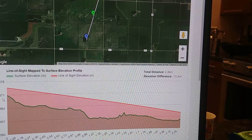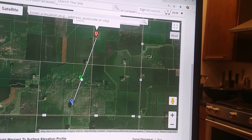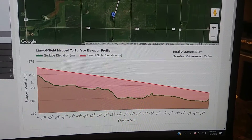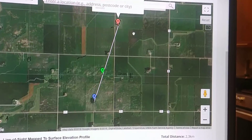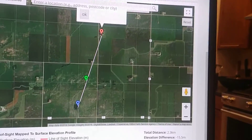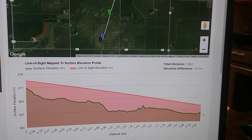Sometimes the tool freezes up, but this green pin you can move back and forth and it shows you the details at different points on the graph. It's pretty intuitive to use. We can see here that we do have good feasibility for this particular wireless bridge because the ground is well below what we need it to be.